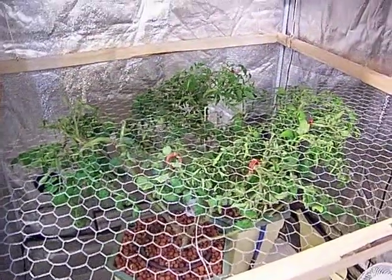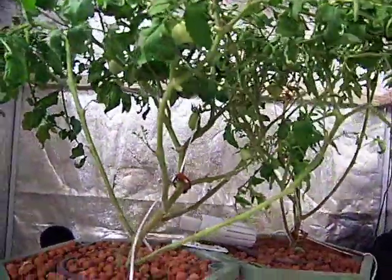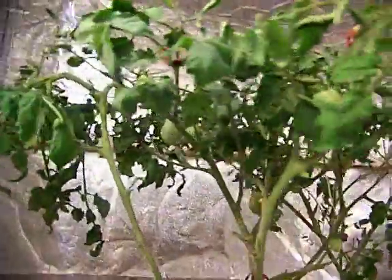Quick video update on the Roma grow this weekend — they really put some boost on it. Fruits have really started to get bigger. That one's got a little blossom end rot, you can see there, but the rest don't.